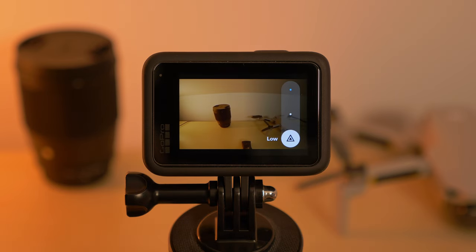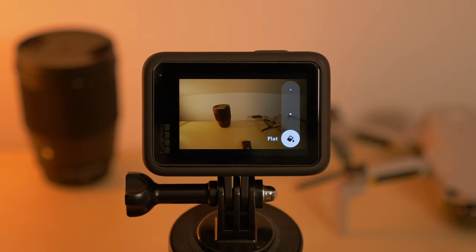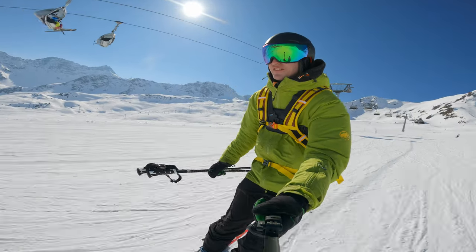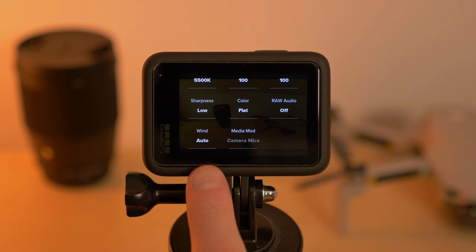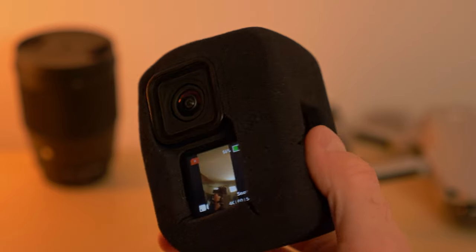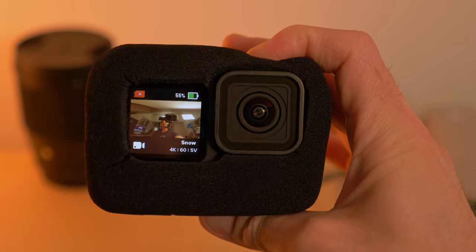Sharpness I always leave on low to make sure the GoPro doesn't over-sharpen the image — once your video is over-sharpened there's no way to undo it, but you can always add sharpening in post. The color profile I always leave on flat for the same reason, so I can boost the colors to exactly my liking in post. Raw audio I leave disabled and wind reduction on auto. I also always film with cheap windshields around my GoPro, which do a reasonably good job of reducing wind noise.